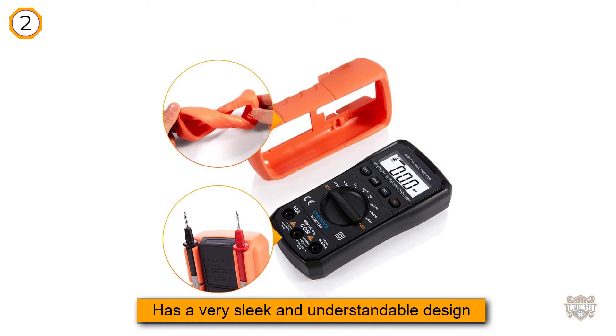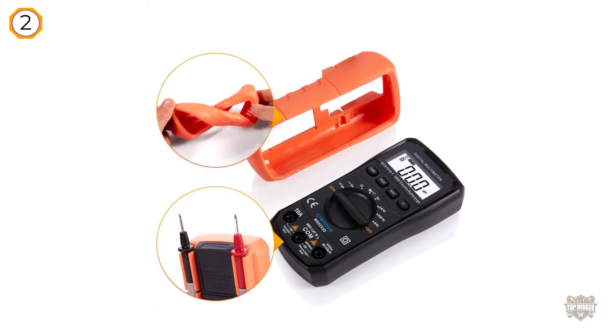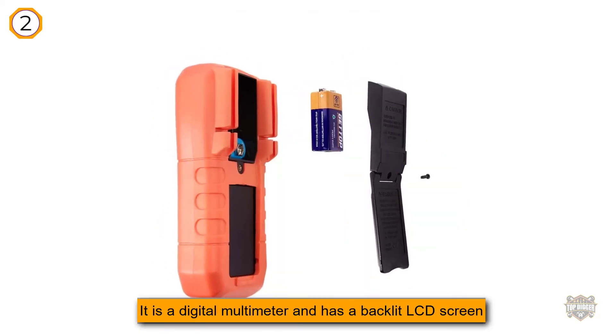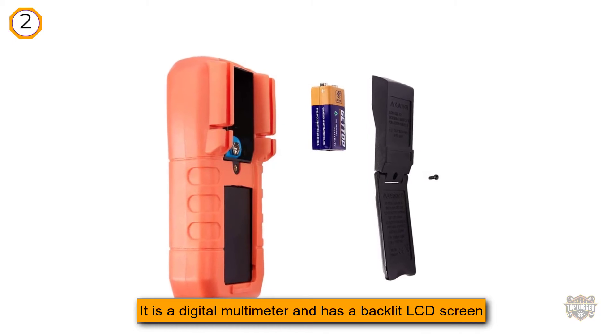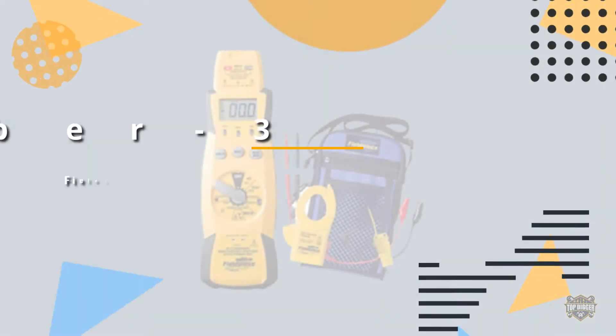It is a digital multimeter with a backlit LCD screen and a spacious display of numbers. It weighs 11.4 ounces. Another most distinctive feature of this budget-friendly yet versatile multimeter is that it features a hold functionality.